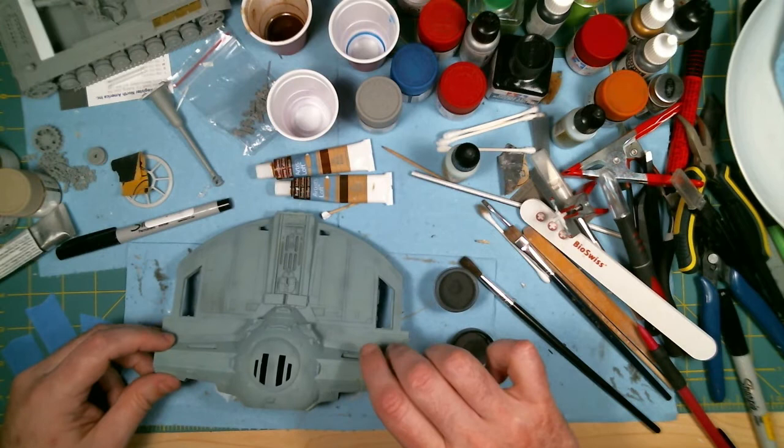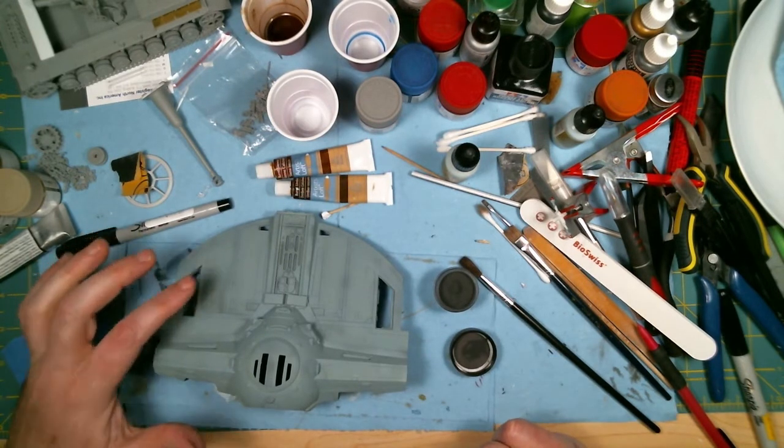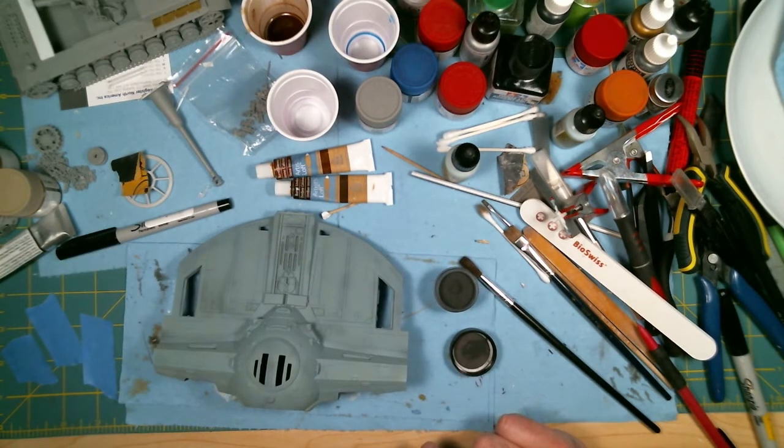That's about it for how I use these powders. You can see how quickly it built up there, so I actually find these powders quite good. I've only used them a couple of times so far, but I do find them pretty handy.